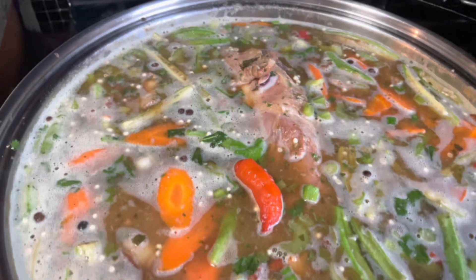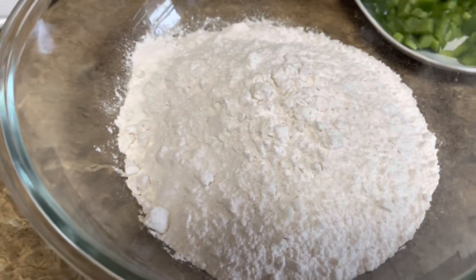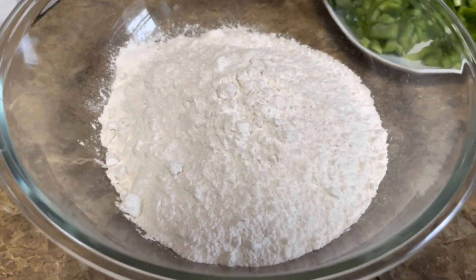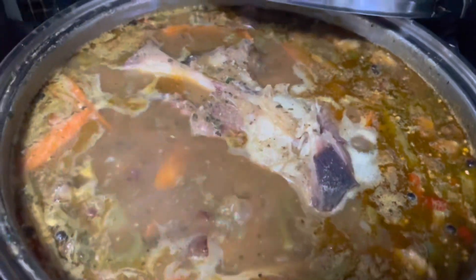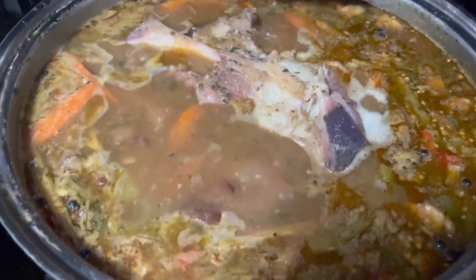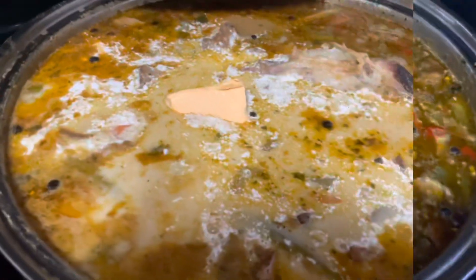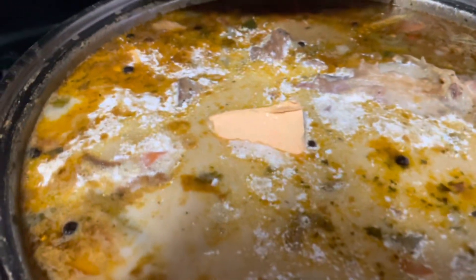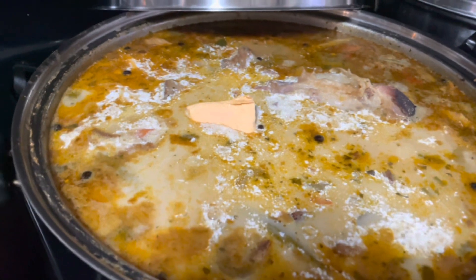I'm gonna leave this for like 30 minutes. I'm gonna start with my dumpling flour — you'll see that in a few minutes. In a little bit I'm gonna add my rest of vegetables, some coconut milk, and my dumplings into the soup. I added a piece of golden rake and some coconut milk in there, and now I'm gonna start with my dumplings.